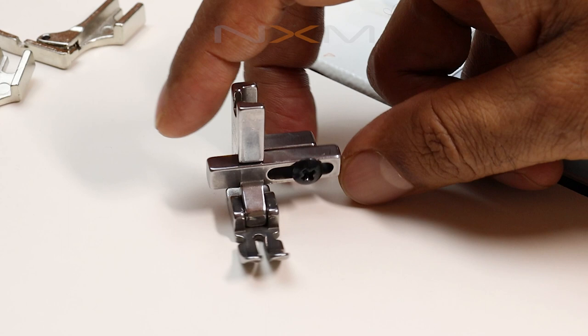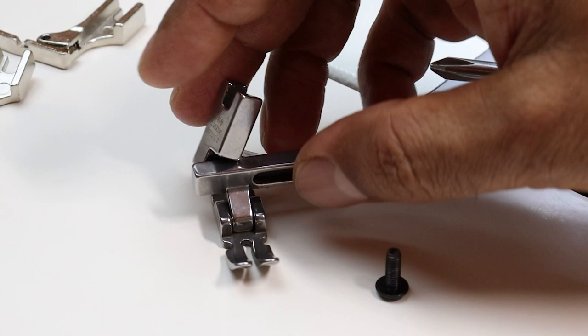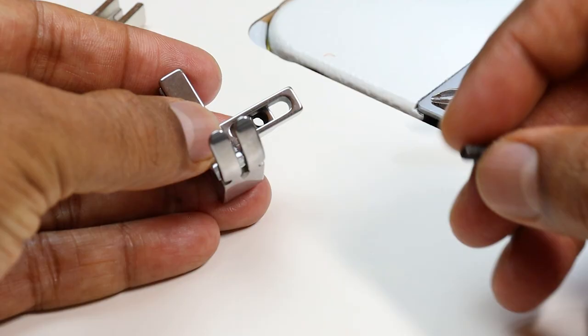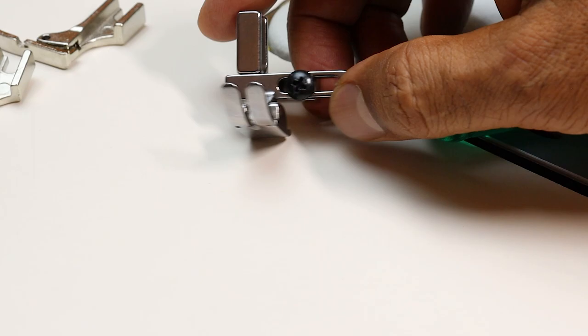When you buy this in a pack, you will get a screw and two spare parts. What you have to do is place it here, insert the screw, and tighten the screw. Once you tighten it, you can start using it — make sure you tighten it properly.